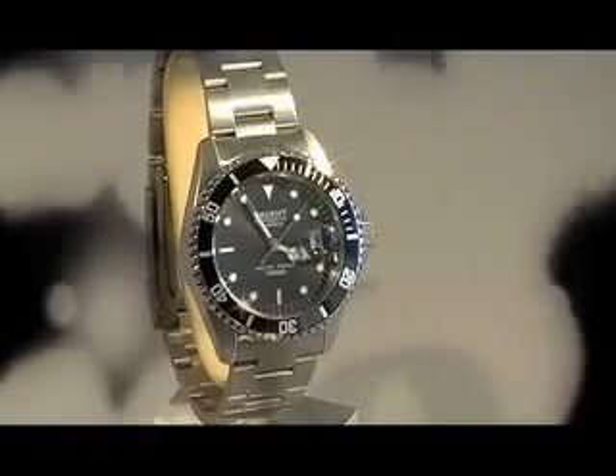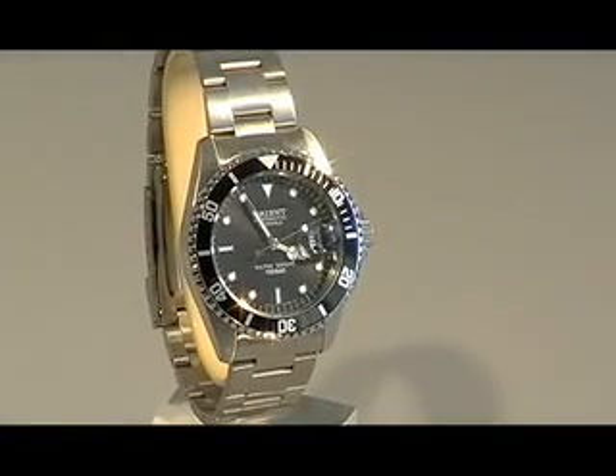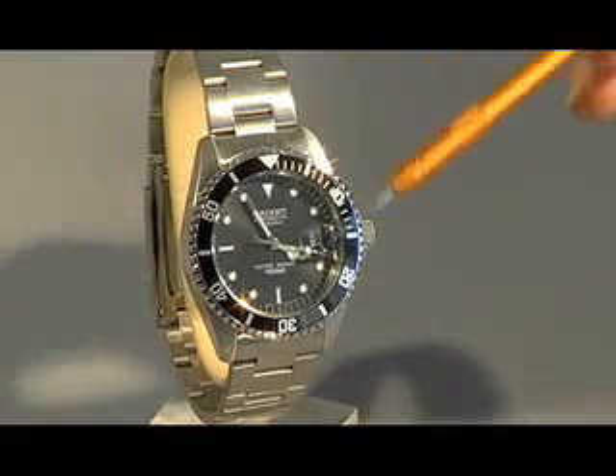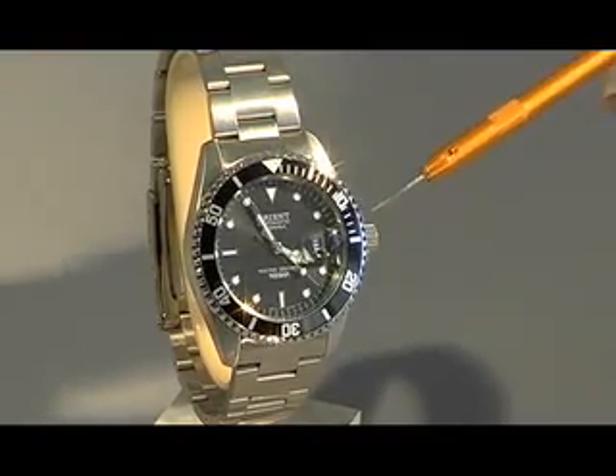This is 2ER00001B, part of Orient's water-resistant 100 meter line. Let's take a look at the dial. We have a crystal with a magnified glass over the date wheel, so you can take a look at the date a little easier.